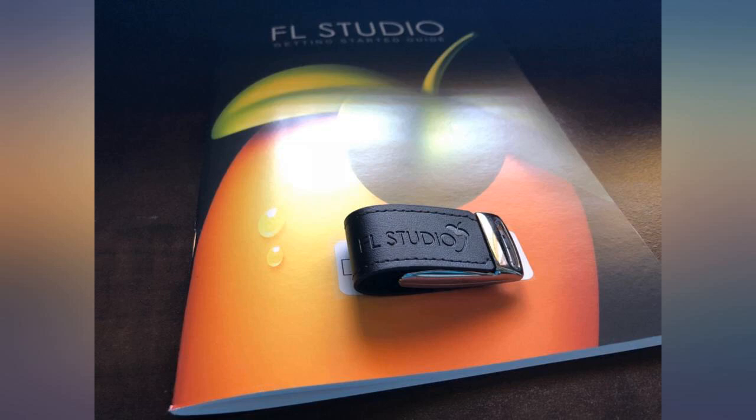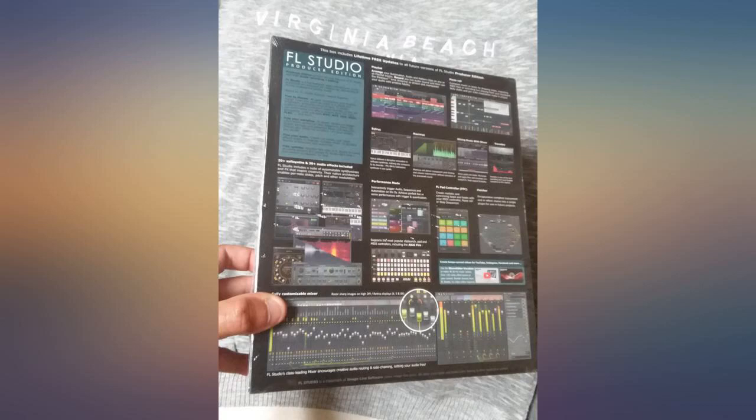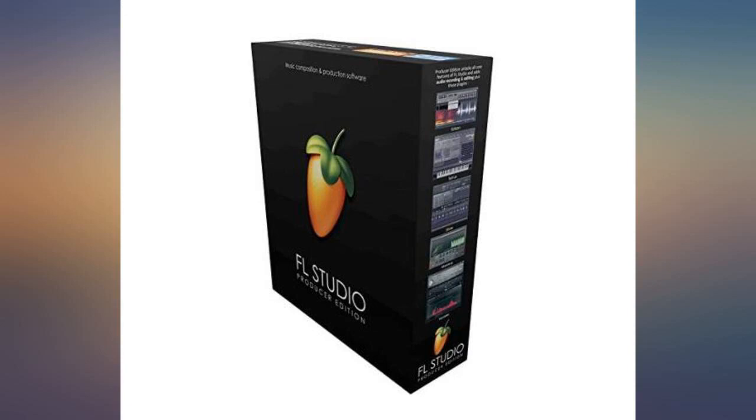While overwhelming at first, FL Studio will bring out that creative genius inside of you if you put the time into learning it. This DAW is capable of so much that if truly mastered, I believe you could rival Dr. Dre himself. Came in a box included with a short guide and an 8 gigabyte flash drive.